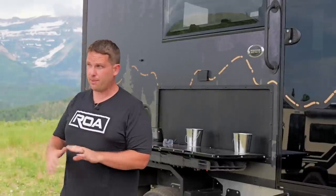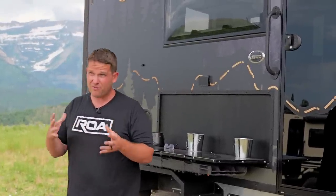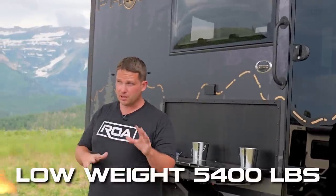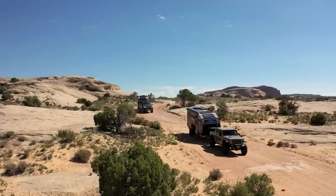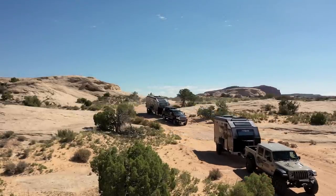The weight can range depending on how you option it. We can option it as low as around 5,400 pounds at base, potentially a little bit less. So if you're driving a Jeep Gladiator — we've already taken it off-roading in Moab with a Jeep Gladiator and it did pretty good — we're really happy about that.